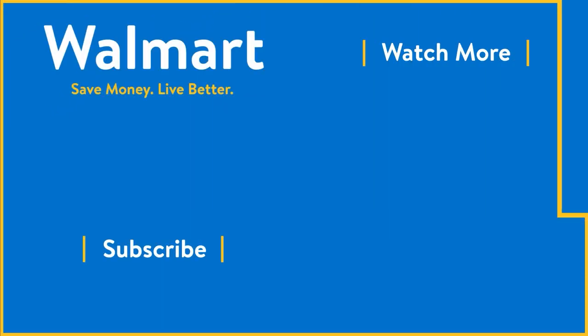This has been four meal prep hacks to not only help you save time, but to help you live a healthier lifestyle. I hope you found this video helpful. Make sure to like, comment, and subscribe, and tune in next week for more helpful Walmart videos. Be sure to check out the rest that we have already. Bye!